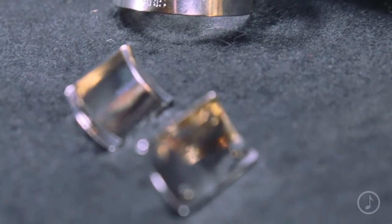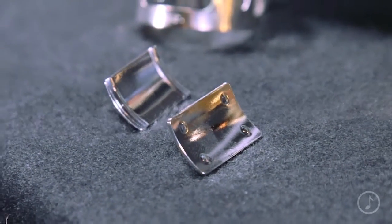Secondly, each ligature comes with three different pressure plates that allow you to customize your sound. So if you're looking for something slightly darker, slightly brighter, a little more or less resistant, you can play around with these plates to find what works best for you.